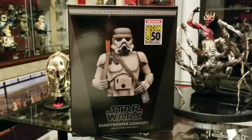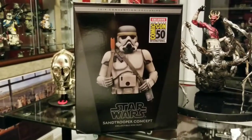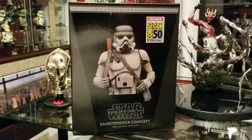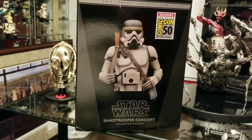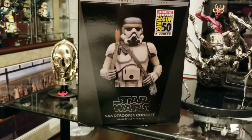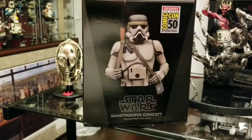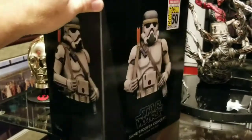Hey everybody, got a new mini bust in today so I'm going to do a quick little review of it. Won't really do an unboxing because you guys have seen a million of those, but I'll show you what the box looks like. This is the McQuarrie concept Sand Trooper — it's the San Diego Comic-Con exclusive for this year.